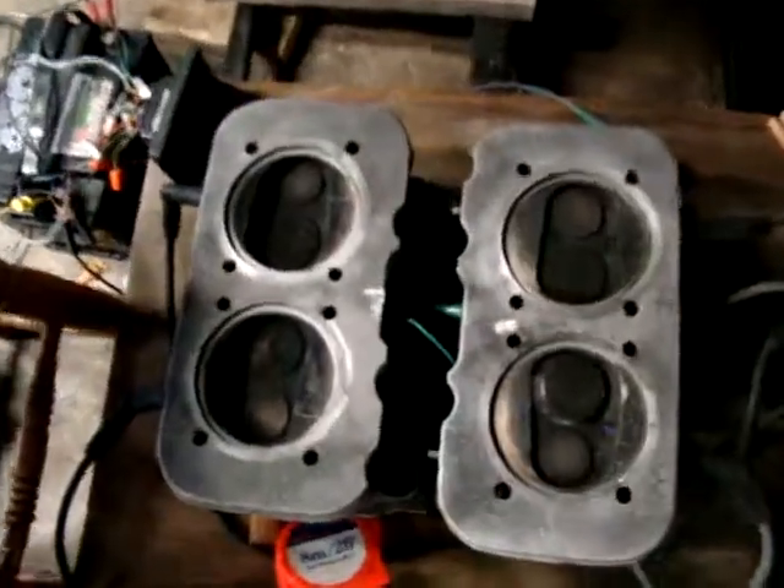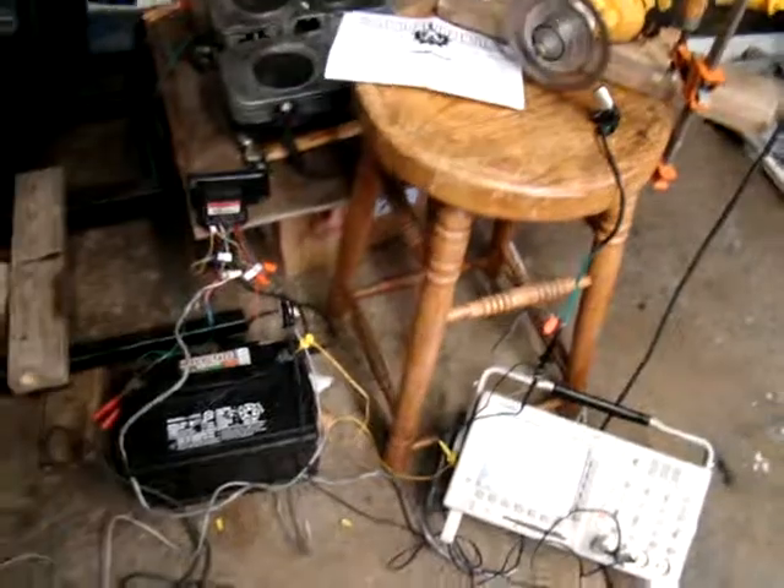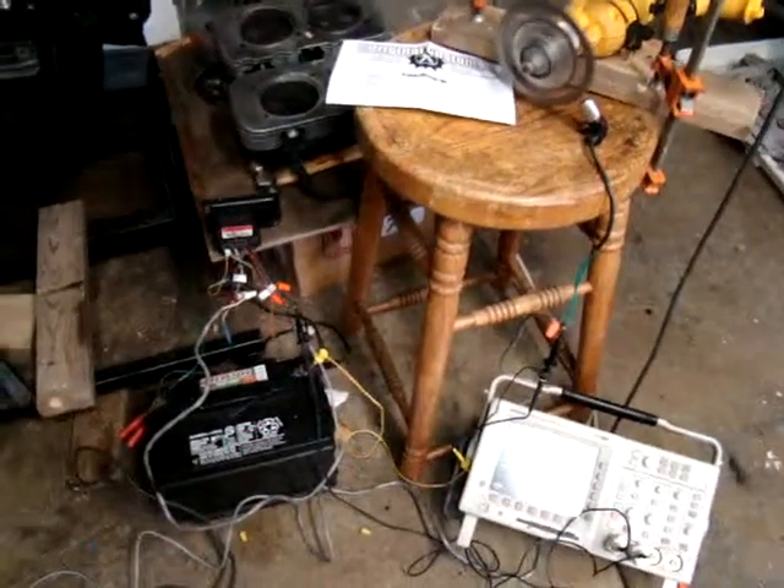The EDIS is generating some nice little sparks. So the next step will be to try to get the MegaSquirt to control the EDIS, to adjust the advance.